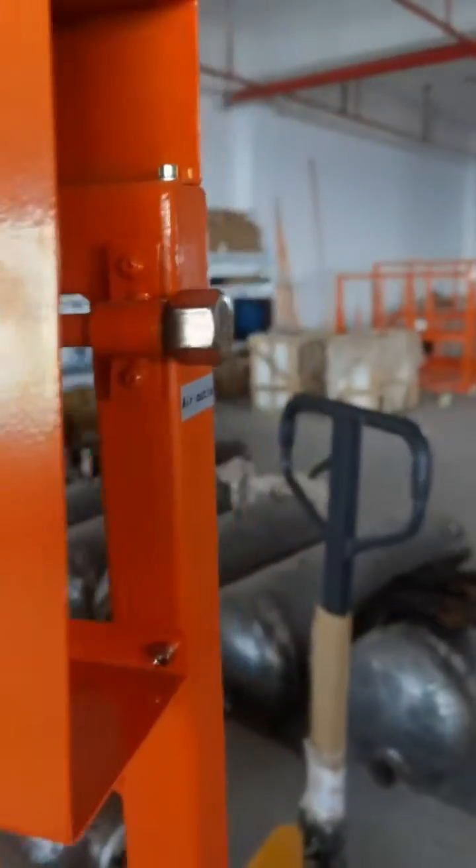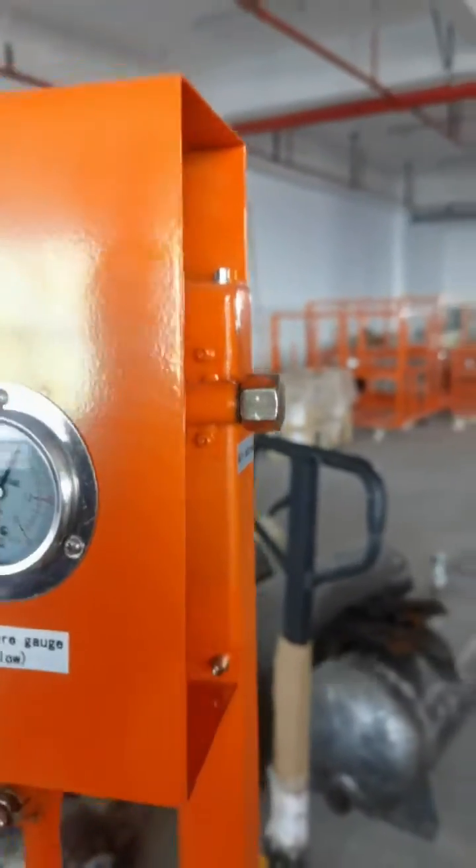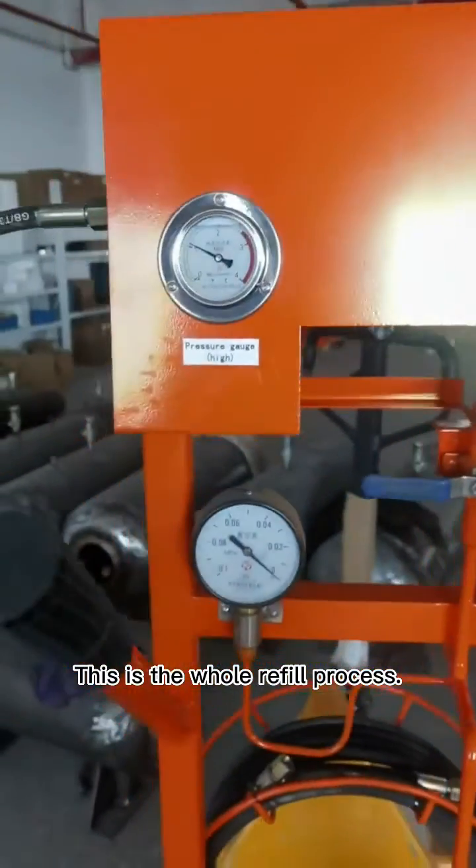There is one outlet. It can connect with another hose to connect with the switchgear. This is the whole refill process.